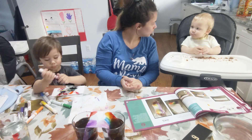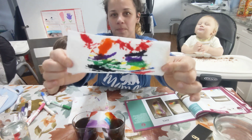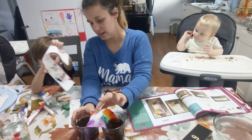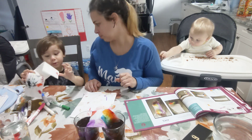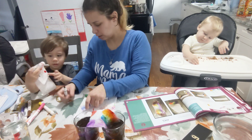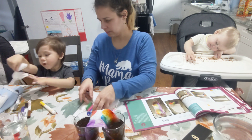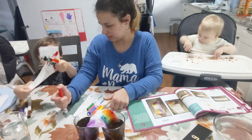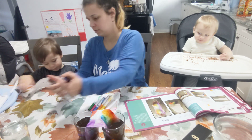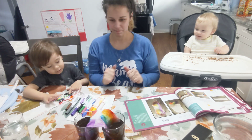Do you like the rainbow? And here is Riley's rainbow! Look at my rainbow. Is it beautiful? It's beautiful! It has all seven colors. It has all seven colors of the rainbow? The colors of the rainbow are red, orange, yellow, green, blue, indigo, violet. I put some black in my rainbow.